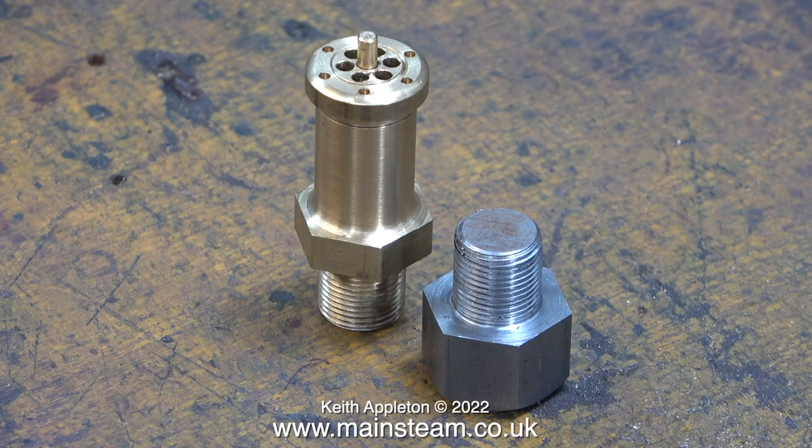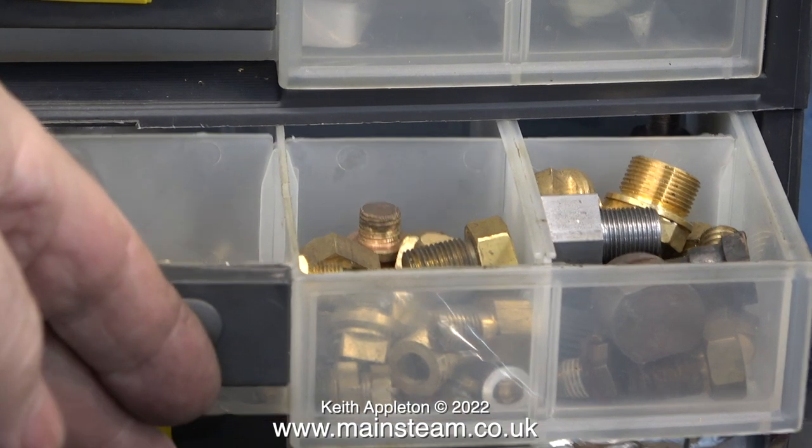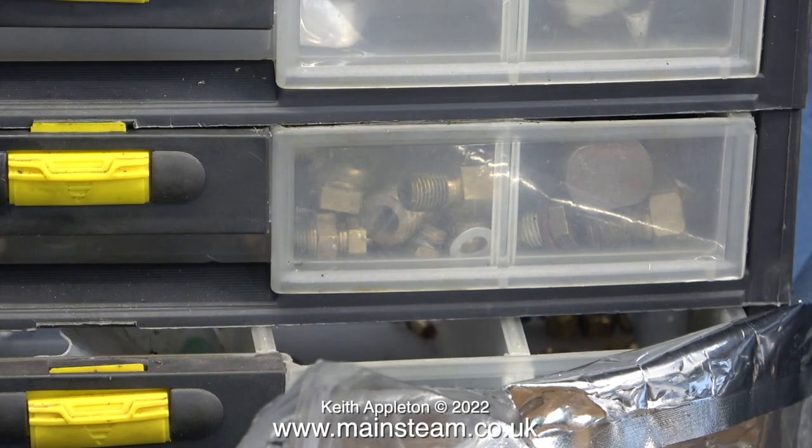Here's the finished product — a perfect blanking plug to fill a half inch by 26 threads per inch hole that the safety valve normally screws into. I put the blanking plug in my box of blanking plugs; you can never have too many blanking plugs in the workshop. I'm running a bit low on quarter by 32 threads per inch blanking plugs, so I'll make a few more of those. When I make them I will use a long piece of brass hexagon because brass is much better for blanking plugs as they don't rust.